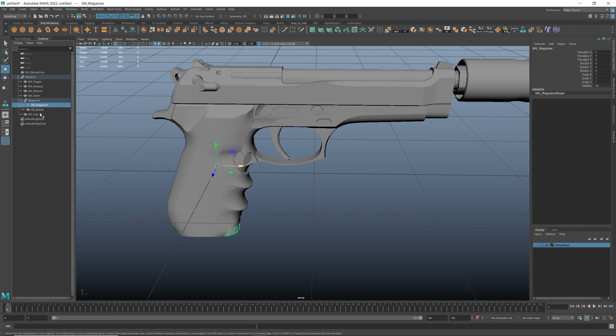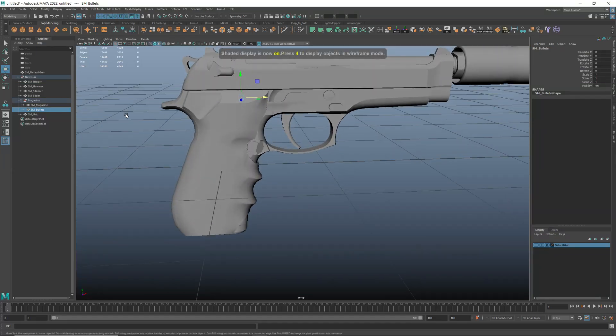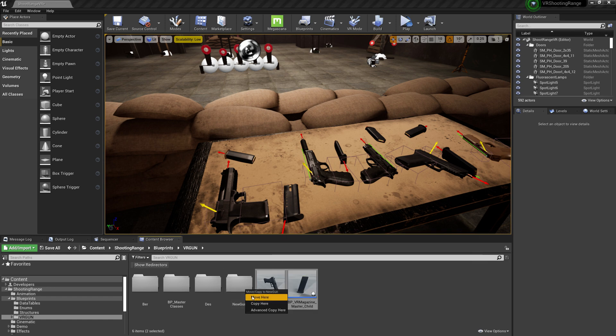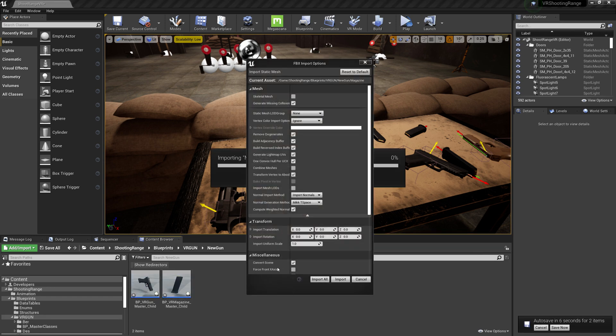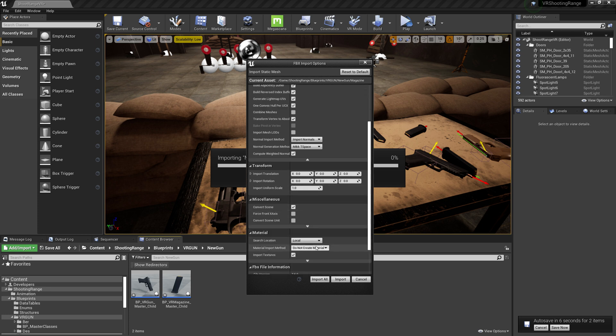Now the model is ready to be exported to Unreal Engine. Let's create a new folder and copy these blueprints to it. In the import settings, make sure to untick 'Combine Meshes'. In order to save time, I will not create any materials.